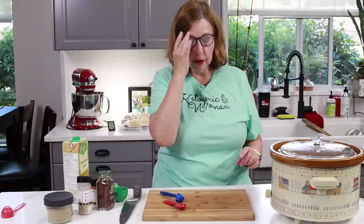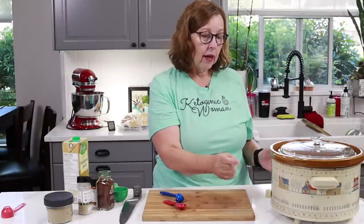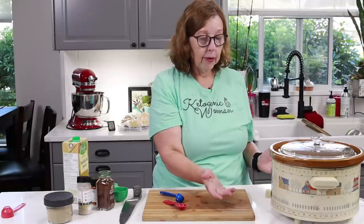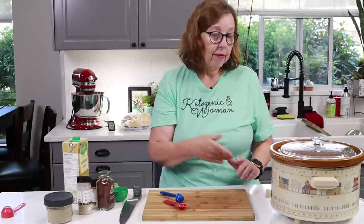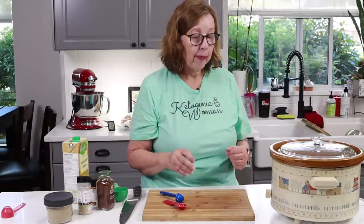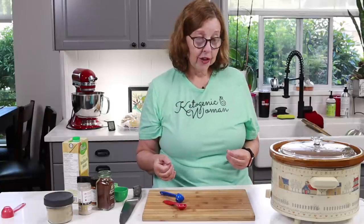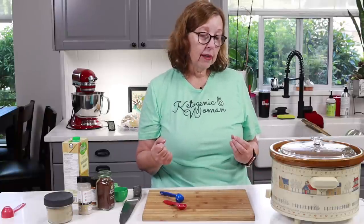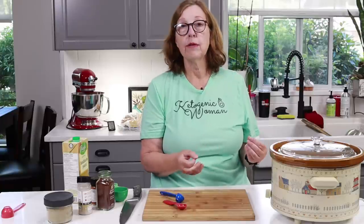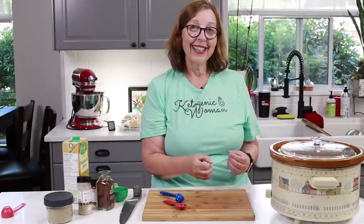That's it and now we wait. You have two options: you can do this on low for about eight hours or on high for four hours. I'm going to go low because I have to run out and do some shopping. When we come back in the next section I'll show you what I'm doing for the taco shells and what we're going to do with the kimchi.